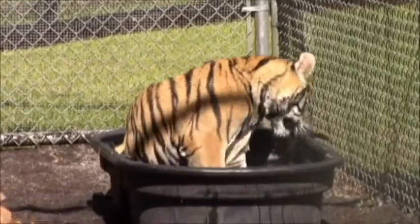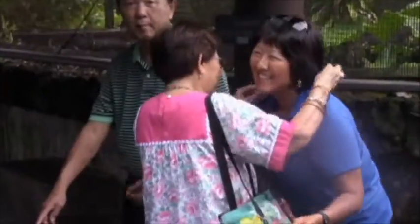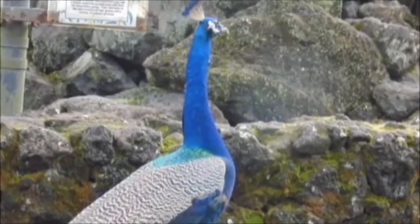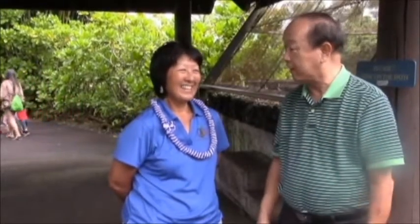Today we are at the Panaeva Rainforest Zoo and also Botanical Gardens and Equestrian Center. Here with me is Pam Mizuno, the manager, wearing her beautiful Panaeva Zoo shirt. Pam, can you tell us about the facility? The facility is owned by the County of Hawaii under Parks and Recreation. We are open 363 days of the year. We have some noisy residents — we have a lot of parrots here, and Einstein, who you can hear, is very loud. This is one of the greatest bargains here in Hawaii County — it's all for free.